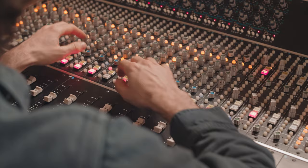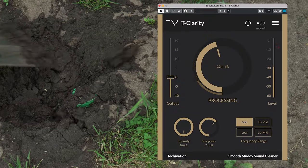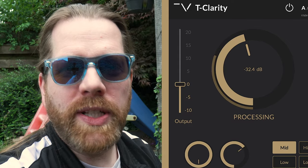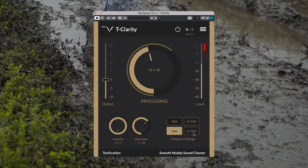Mud can be a lot of fun, but not in audio mixing. And that's where the new T-Clarity by Techievation comes into play. This plugin will remove mud and uncover audio which has been buried, and will also compress and make the audio more even. The T-Clarity is a fixing tool to clean up mud or boxiness in your audio.